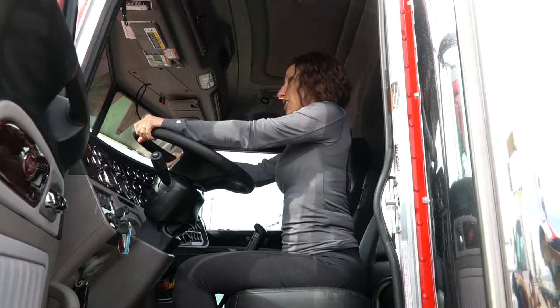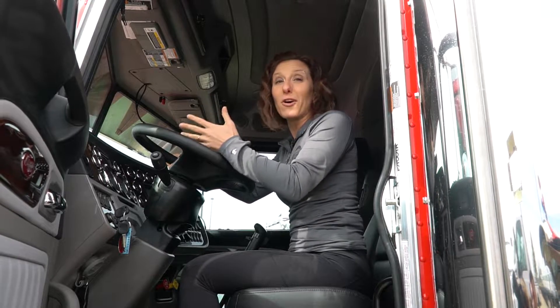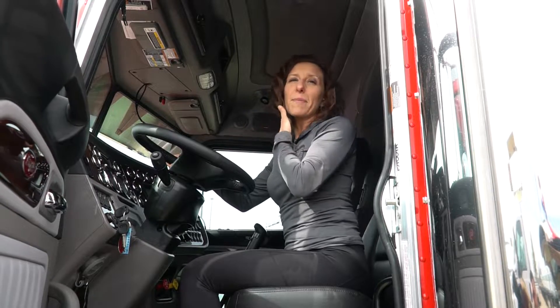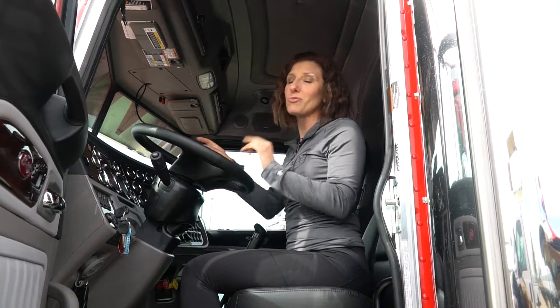Upper back pain when you're driving is the pits. You're stressed, you're on the road, and next thing you know you're almost on top of the wheel because you're so focused on what you're doing. I'm going to show you a really quick move you can safely do while you're driving, and one that you might want to pull over and do when you start getting that pain between your shoulder blades, in the neck, or even in the shoulders. These are two moves you're going to be able to do safely in your rig.